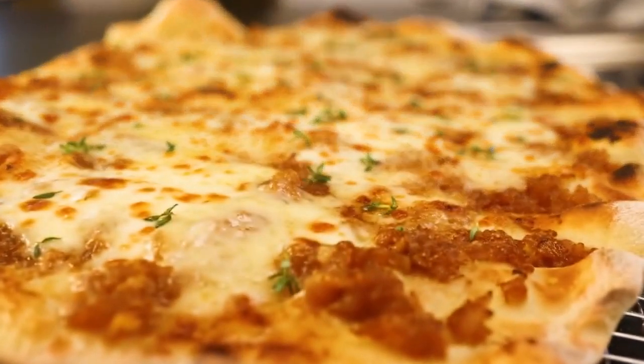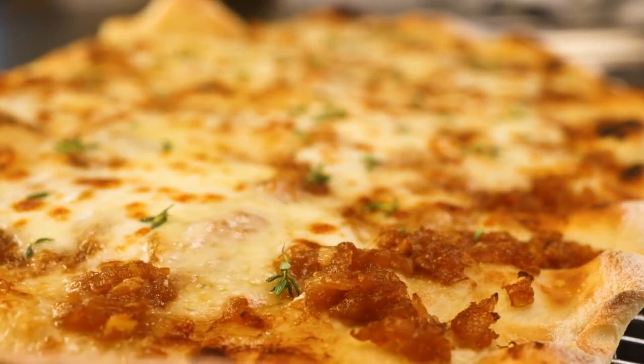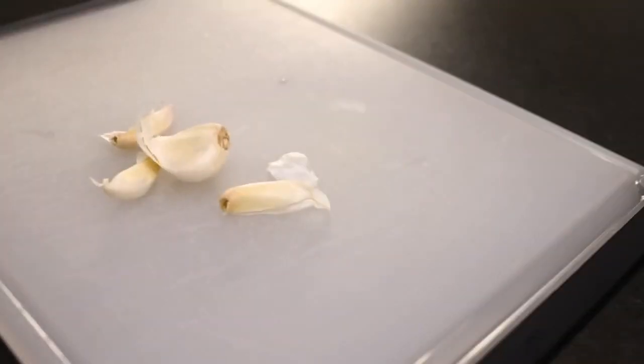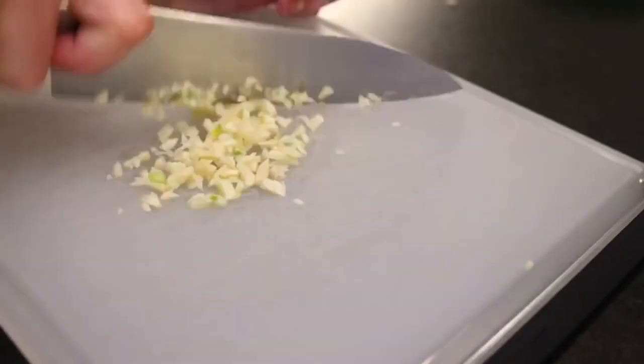Caramelized onions are delicious on French onion soup-inspired pizza, but they tend to burn. One solution? Peel and chop some garlic. I tried it without garlic and it didn't taste quite enough like white wine. The garlic makes it taste like pizza.